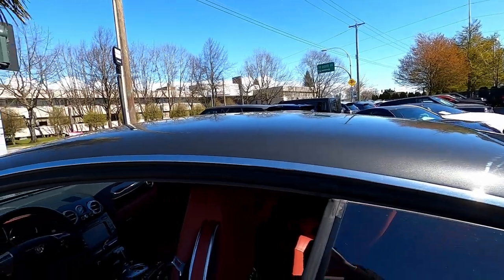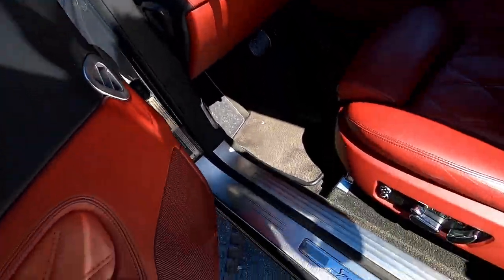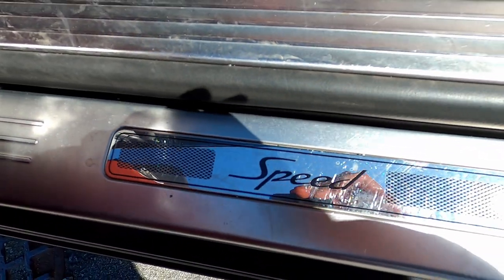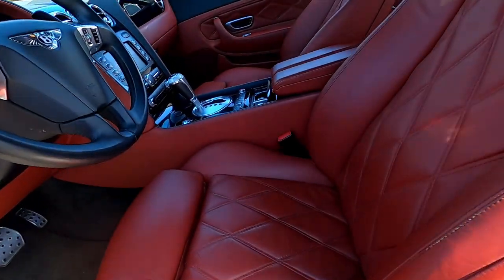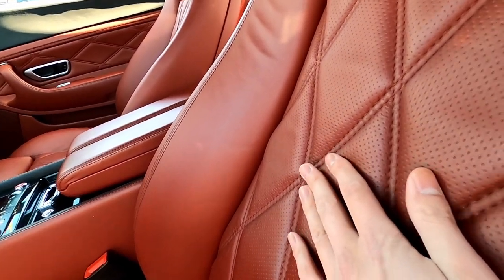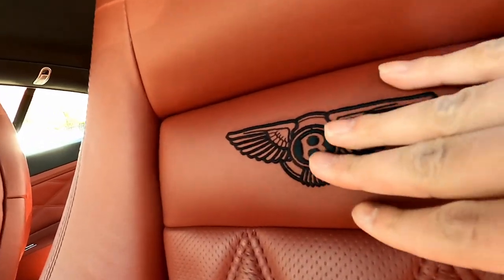Over here you've got a badge saying Speed — very nice. Red leather. Oh wow, so cushiony! And then you've got a dip in the seat.